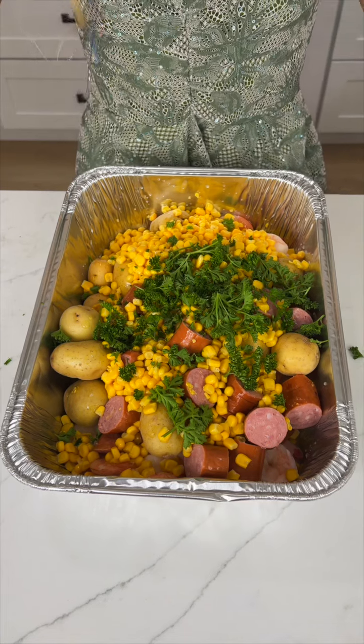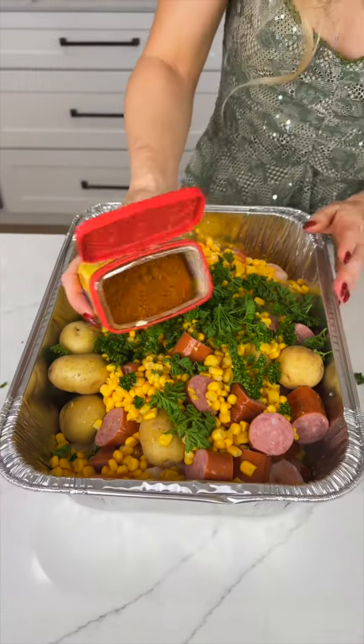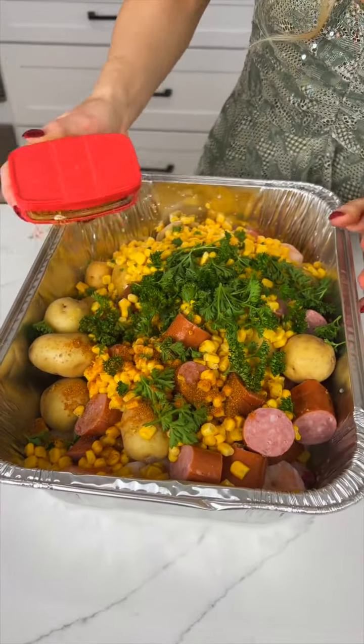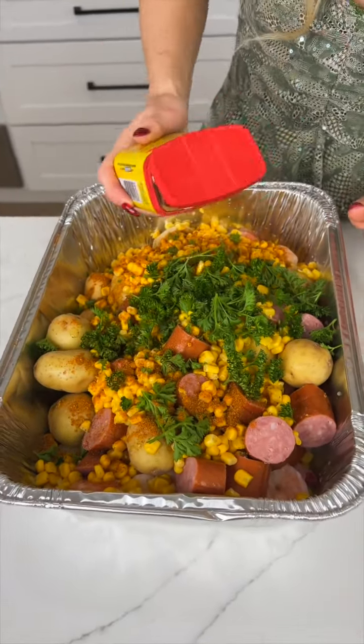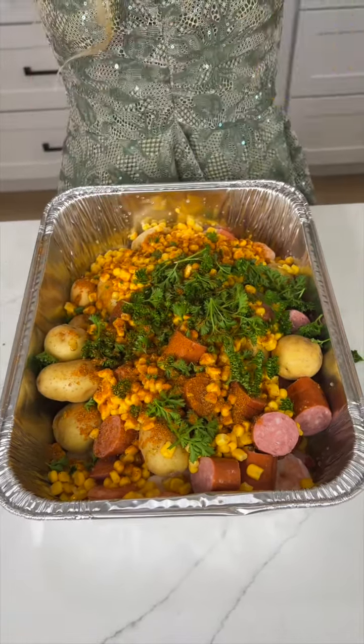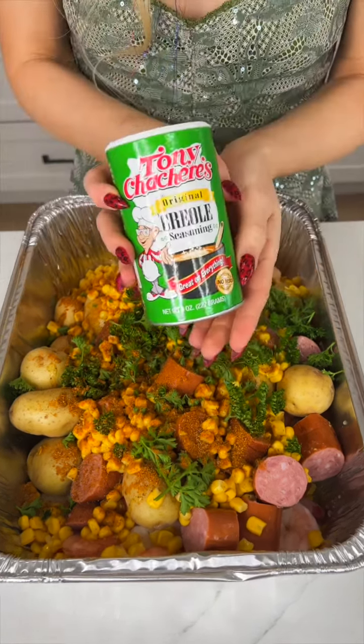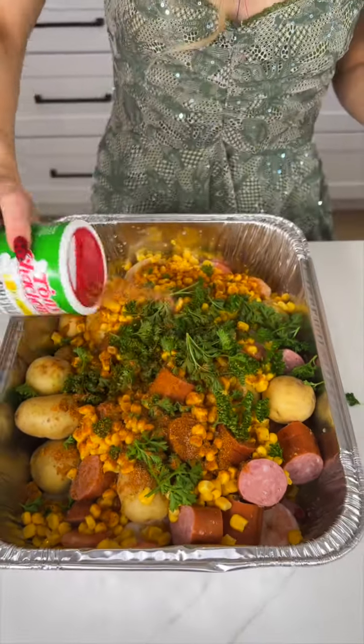Now for just a couple of seasonings, I'm going to go for some Old Bay because we do got that seafood in there, just sprinkling that on — you can pour as much as you want. And then this seasoning is optional because it does have a kick: we're going to go for some Creole seasoning, just a sprinkle.